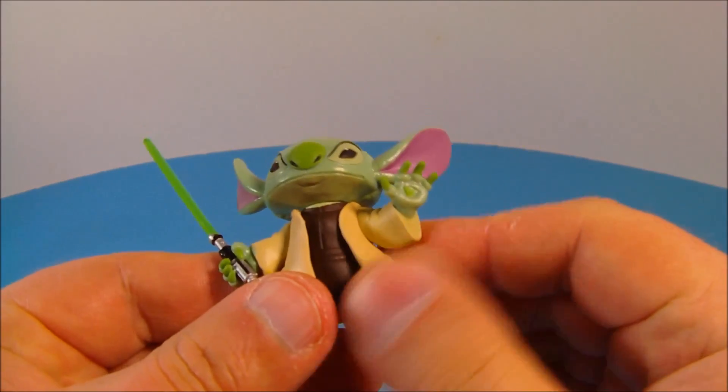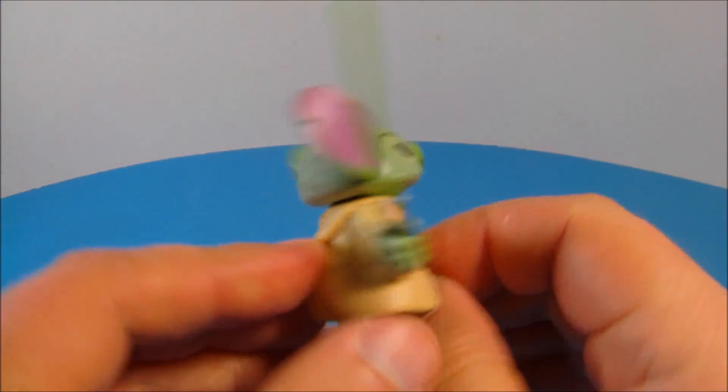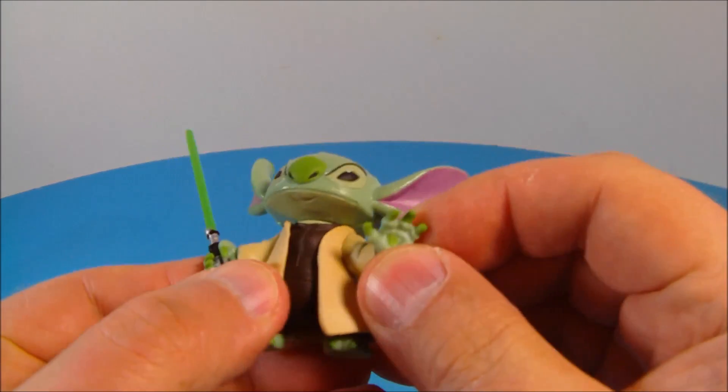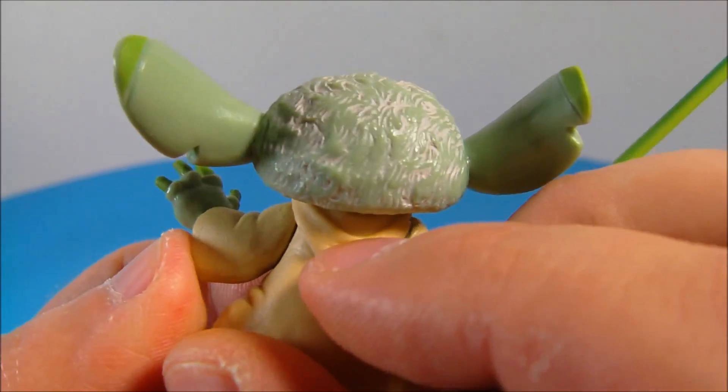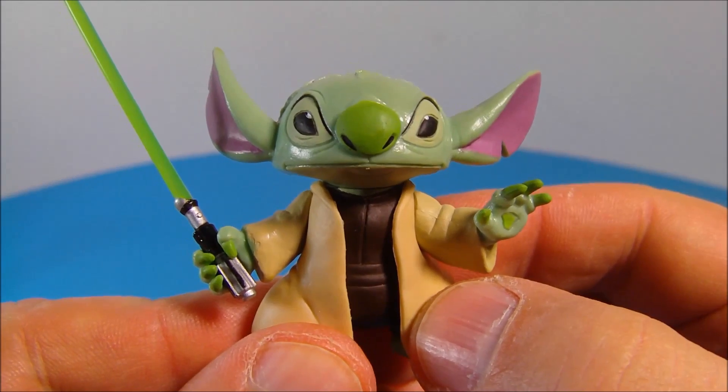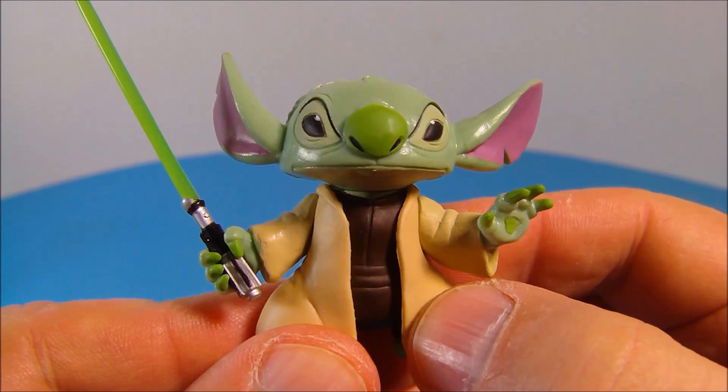His little overcoat here is made of soft rubber — it is real bendable — but I don't think there's a way you can get that off. Overall this is just a fantastic little collectible. Well there you have it everybody, Star Tours Stitch as Yoda. Thanks for watching everybody, take care.